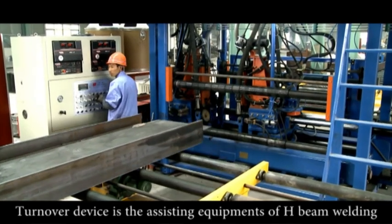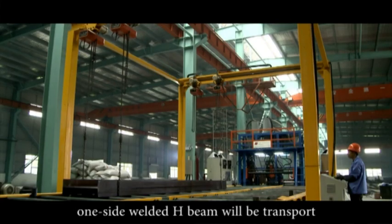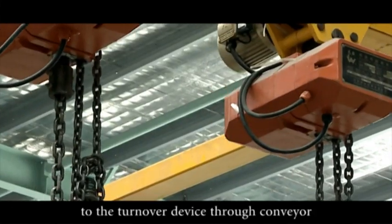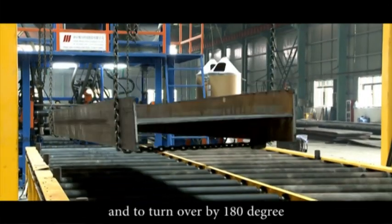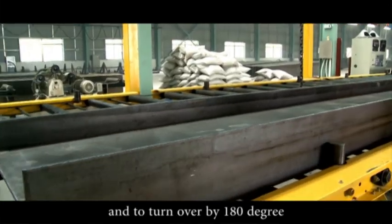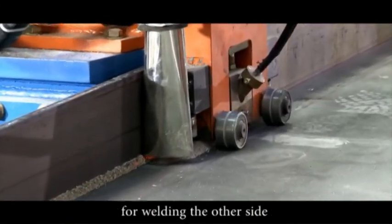The turn over device is the key equipment of H-Beam welding. One side welded H-Beam will be transported to the turn over device through the conveyor, turned over by 180 degrees, and then conveyed back to the main welder for welding the other side.